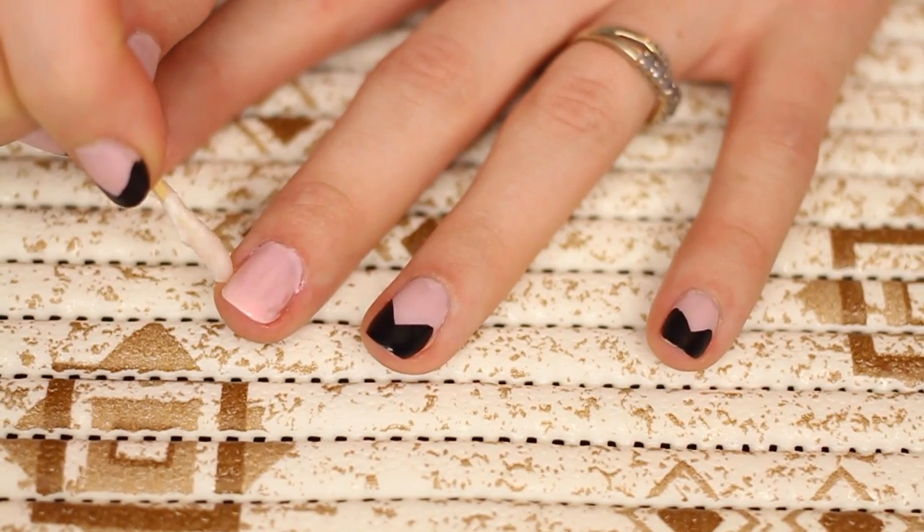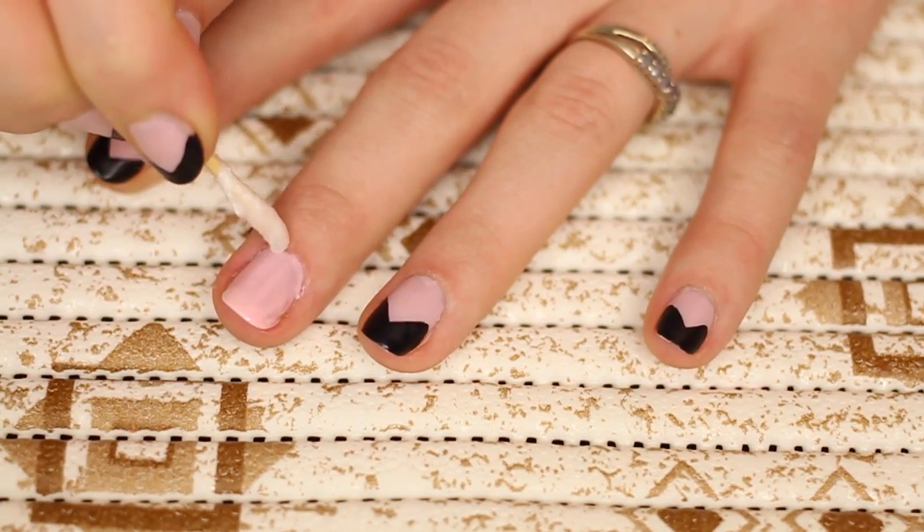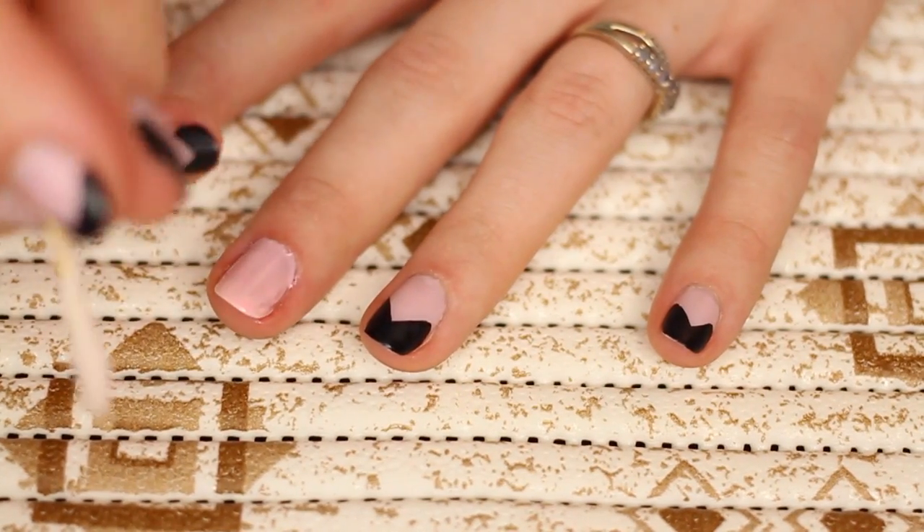Clean up around the cuticle — I'm just using a toothpick with some nail polish remover.